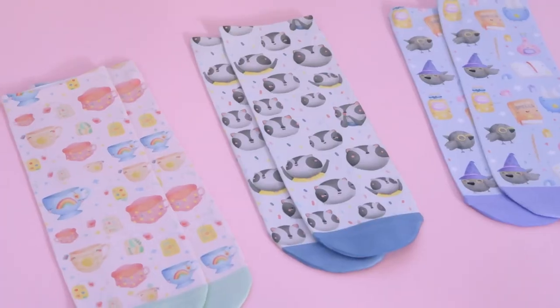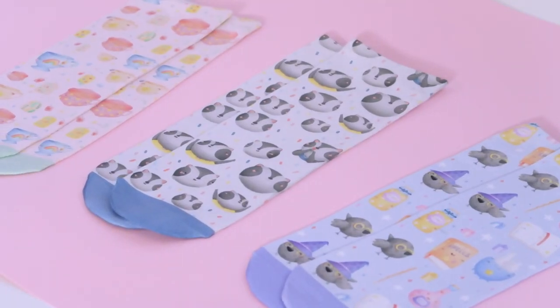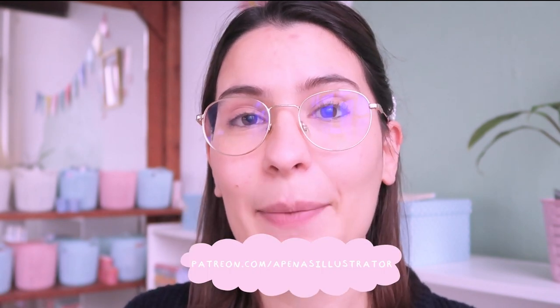They are all done! We have the rocky ones, the positivity ones, and the witchy ones — we made our socks! I hope you enjoyed this tutorial and that it helps, whether you're thinking about getting into sublimation or already have the materials and want to start with socks. Leave any questions in the comments and I'll do my best to answer. If you enjoyed this video, please subscribe and consider supporting me on Patreon so I can keep creating tutorials. See you on the next one, bye bye!